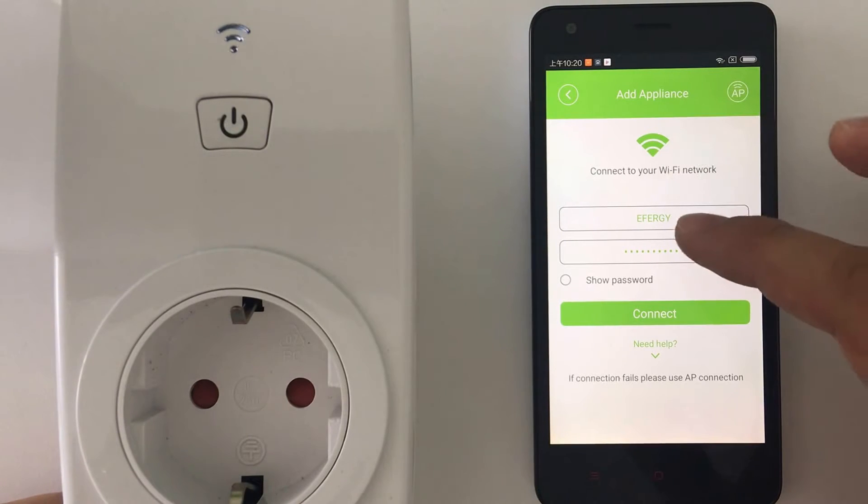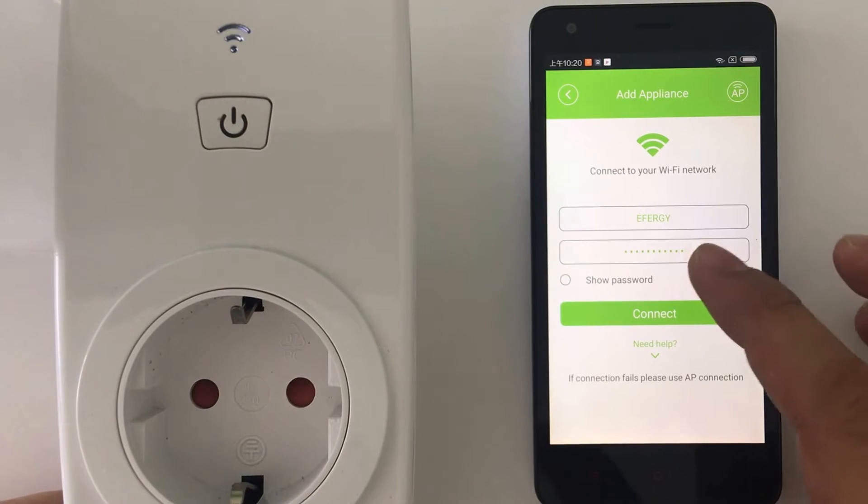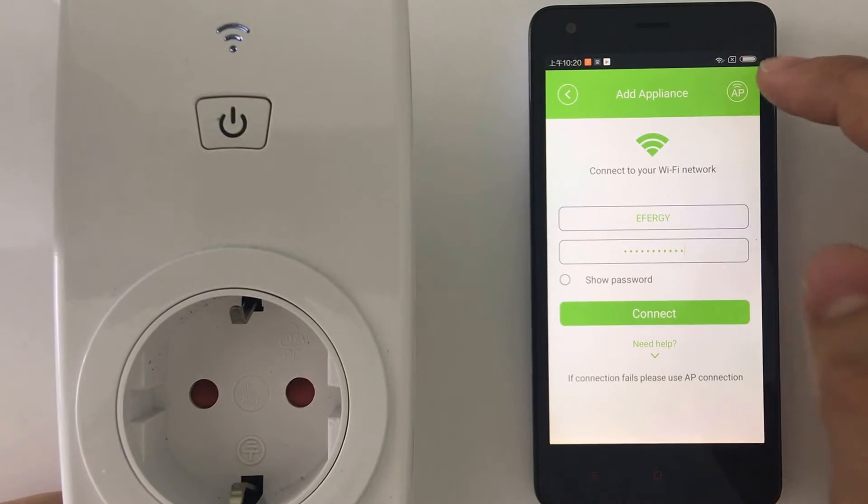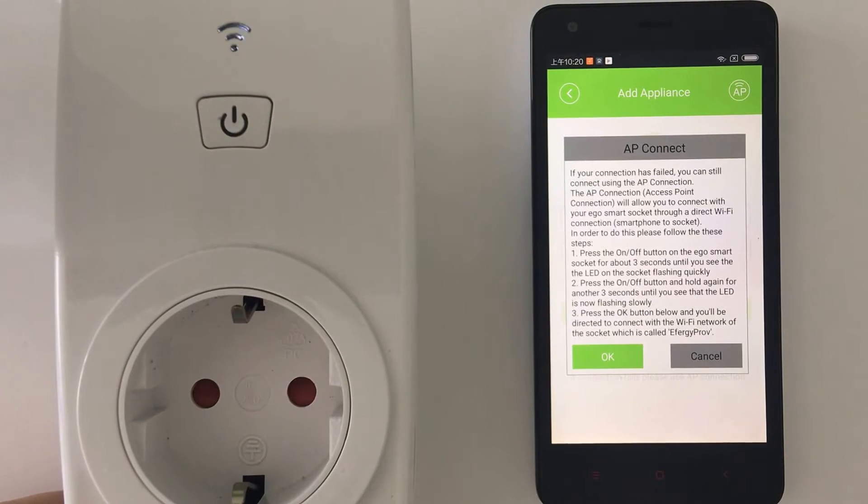The app recognized my FRG network. I already input the password, and today I want to explain how to use the AP connection. When you press AP connection — this is in case the automatic connection failed — so this is the second option.